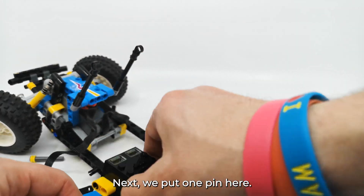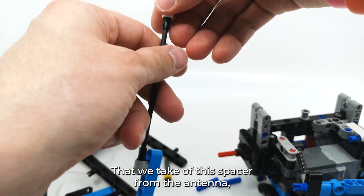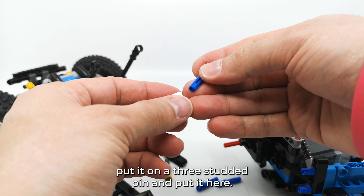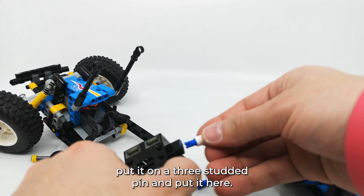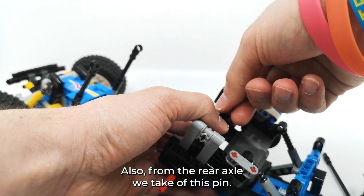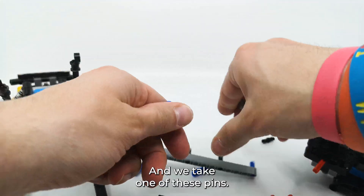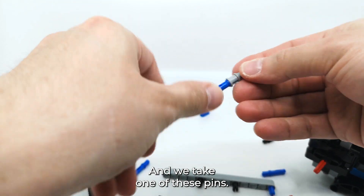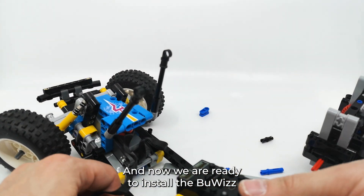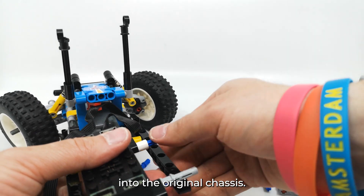Next we put one pin here. Then we take off this spacer from the antenna, put it on a 3-studded beam, and put it here. Also on the rear axle we take off this pin, and we take one of these pins and put it like this. And now we are ready to install the Buwizz into the original chassis.